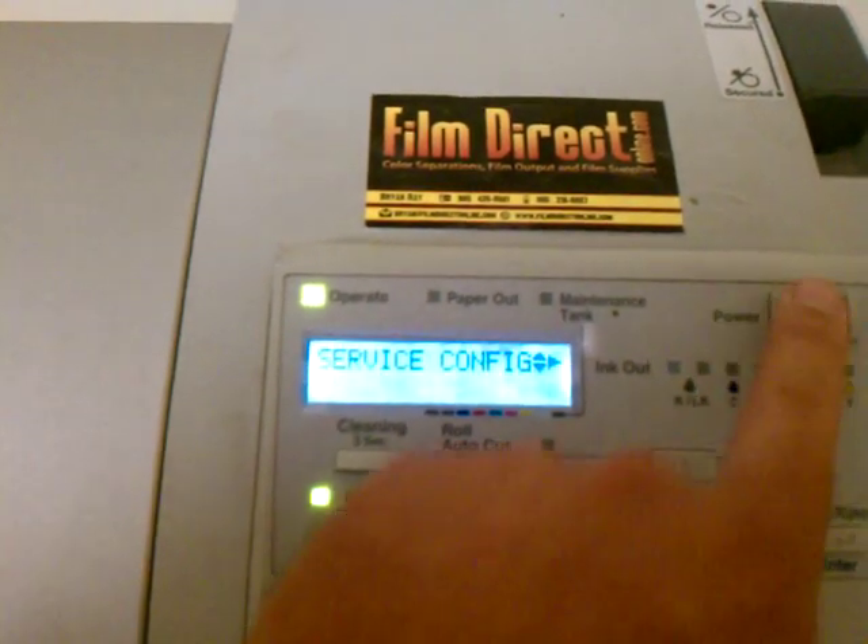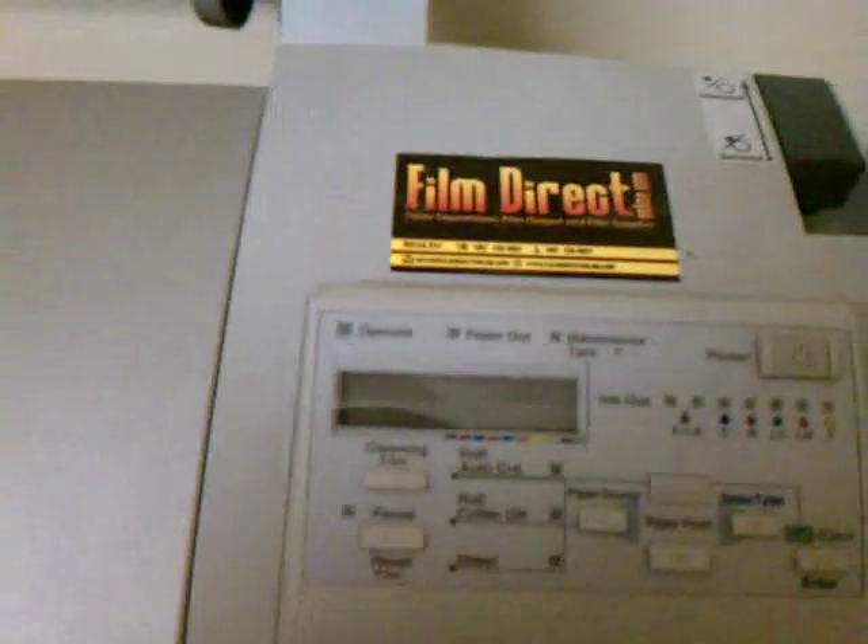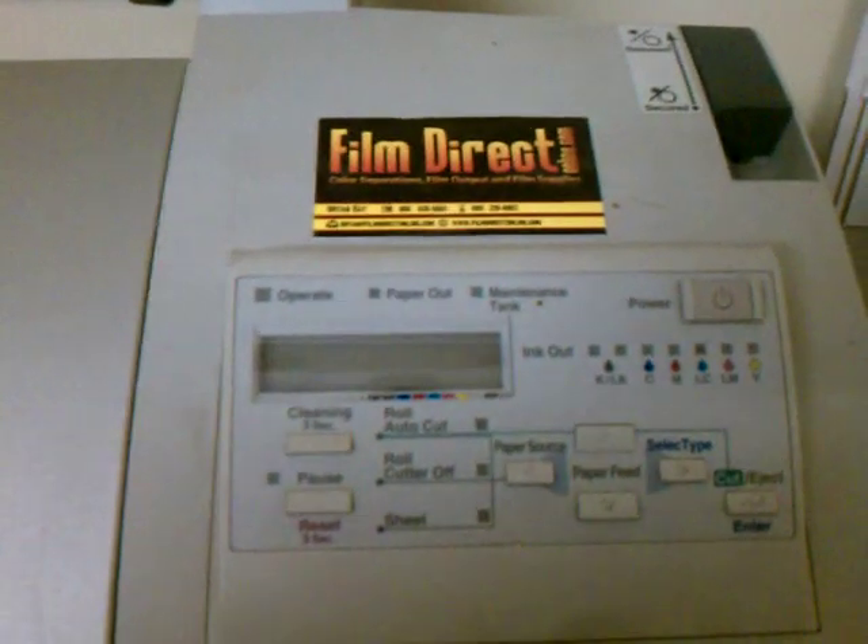And that's about it. You turn it off and then turn it back on, and you should be set.